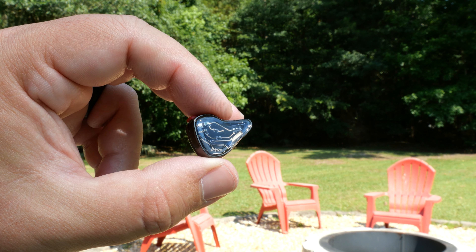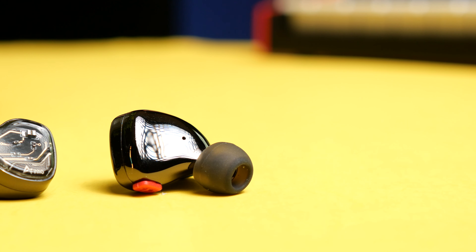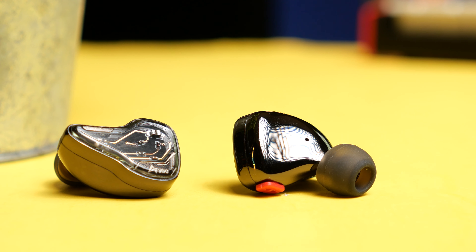What this upgrade is doing is adding a lot more to the low end, which the original OH-10s didn't even need — but we'll talk about that more once we get into the sound. They're also using an advanced crossover circuit, which is basically just to get more detail out of the sound; it's the way they're wiring and doing everything inside the IEMs themselves.